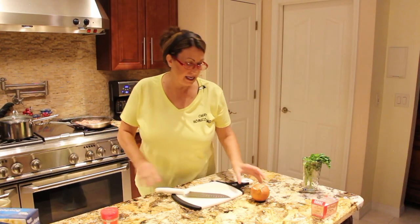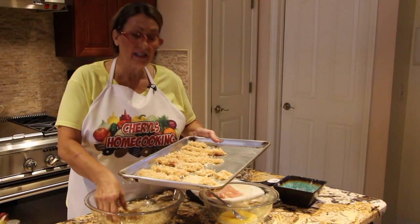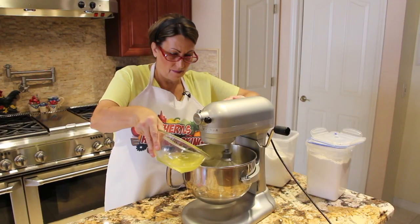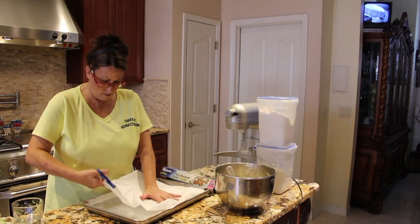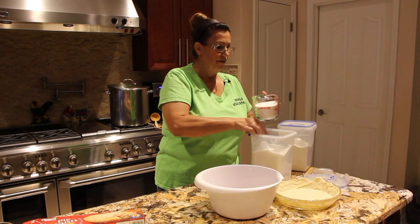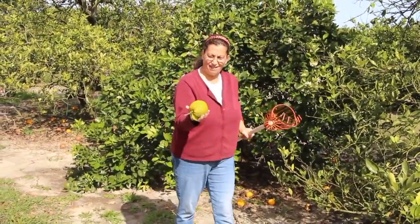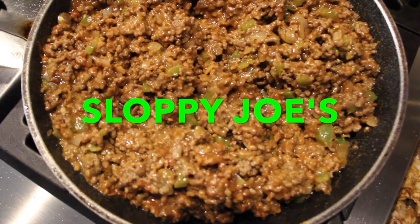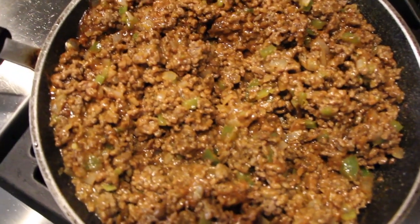Hi guys, welcome to Cheryl's Home Cooking. Today what I'm going to show you is my homemade sloppy joes, so let's get started.